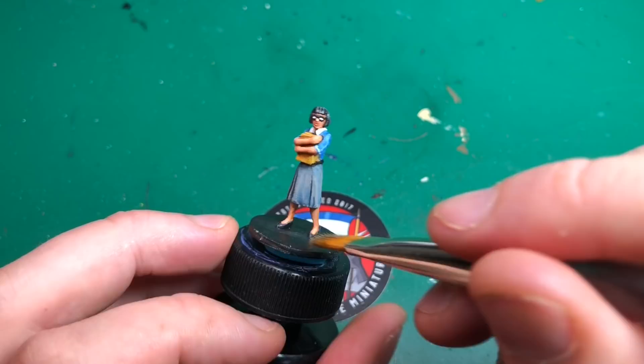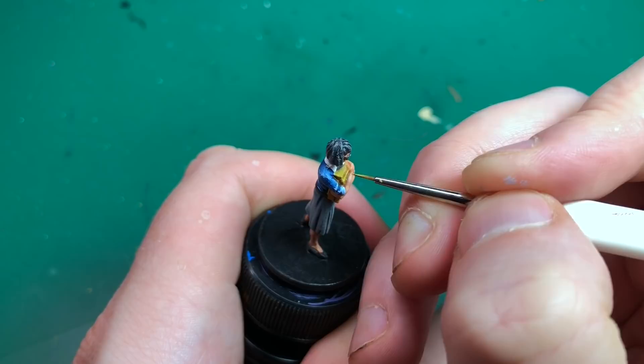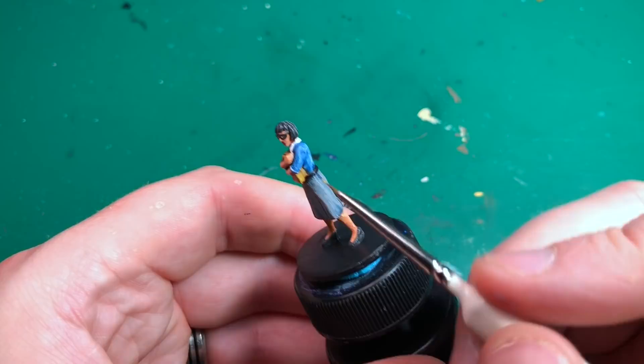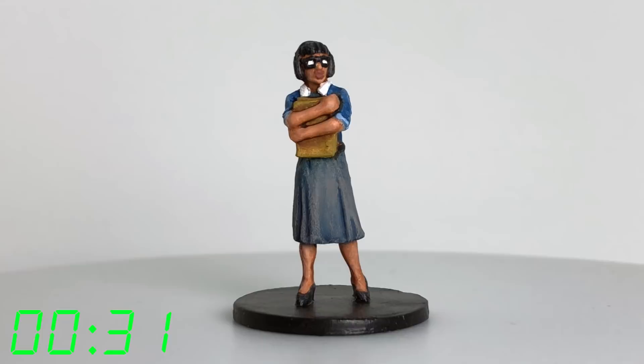I give her hair a light scrape of that dry brush to put some detailing back into the strands — she does have individual strands of hair, so you can make that color pop. Then Goblin Skin is back out on the insane detail brush, just edge highlighting the book to make it look like light is catching the corners. That's it — 31 minutes, guys.